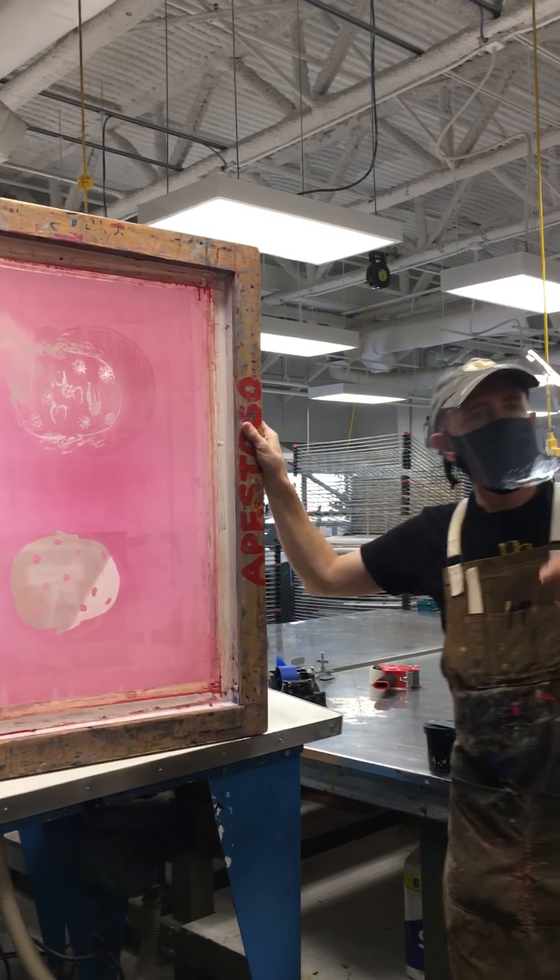Before I cure this emulsion, I need to dry it. We have lots of hair dryers around the shop — most of the drop-down outlets are connected to a hair dryer. Force dry the emulsion with the hair dryer. The hair dryer gets hot and can melt the mesh, so the hair dryer needs to stay 8 to 10 inches away and keep it moving.